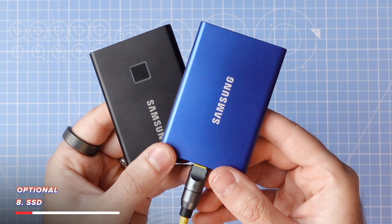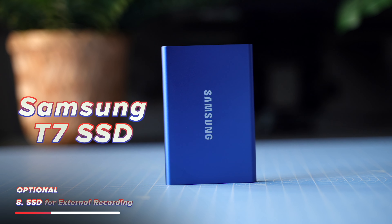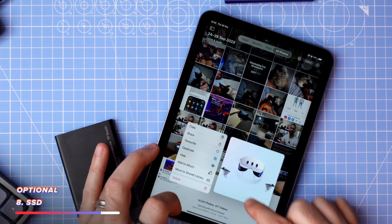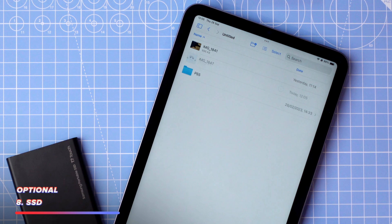I mentioned hooking up an external USB drive — my choice has always been these fantastically fast, small, and pretty reliable Samsung T7 SSDs. They're available in 500 GB and 1 TB, and I think this is a 2 TB model. They are so small you can just throw them into your bag. Once you have your drive hooked up, you can literally just drag and drop photos and videos into the Files app to store and move them between your iPad and any other device.